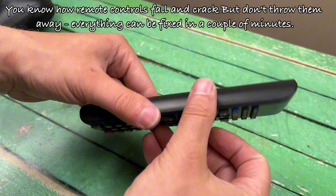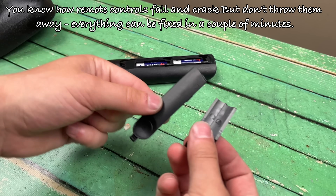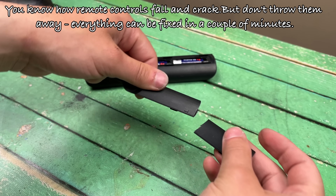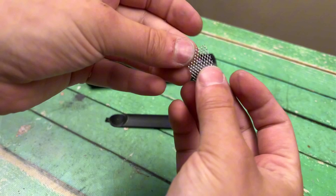You know how remote controls fall and crack — but don't throw them away. Everything can be fixed in a couple of minutes, and now you know how to do it.